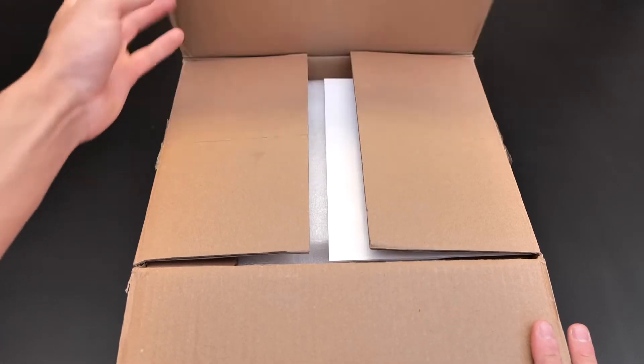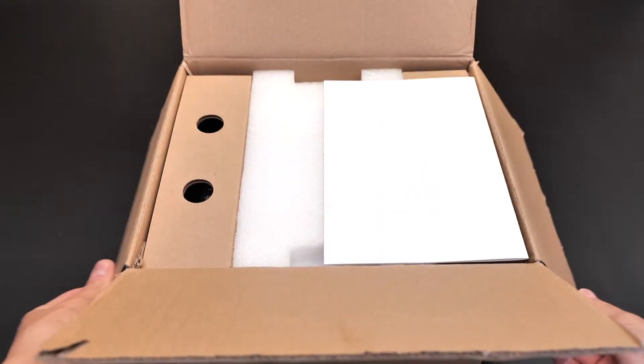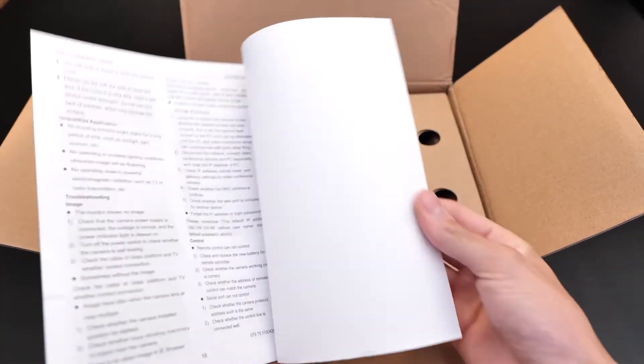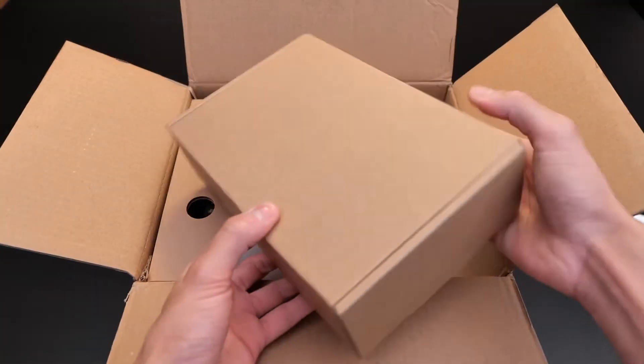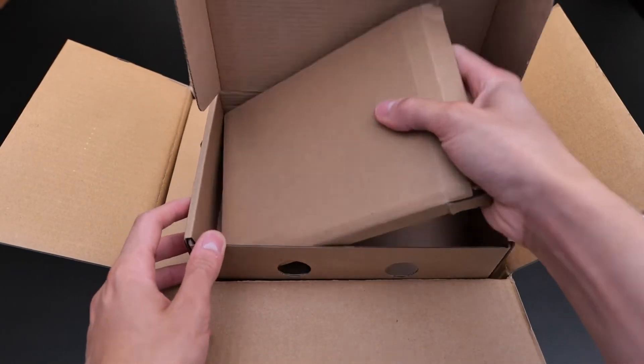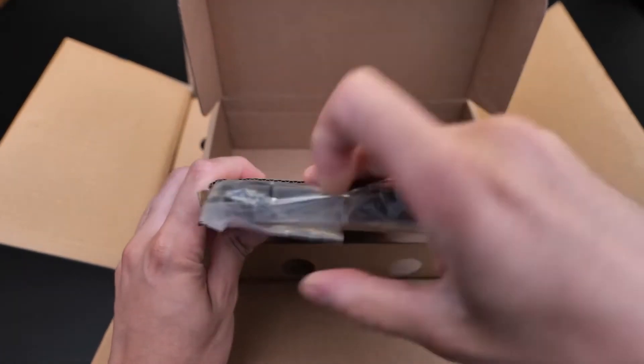As you can tell, the camera is very well packed to reduce the risk of breaking it during shipment. First thing you get is the manual. Then, on the right box, you get the wall mount for the camera. It's metal, so it's very durable, and it comes with the screws to attach it.